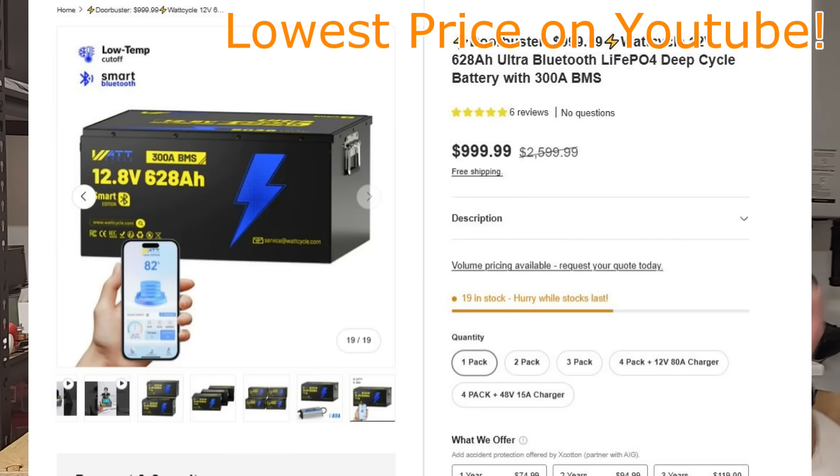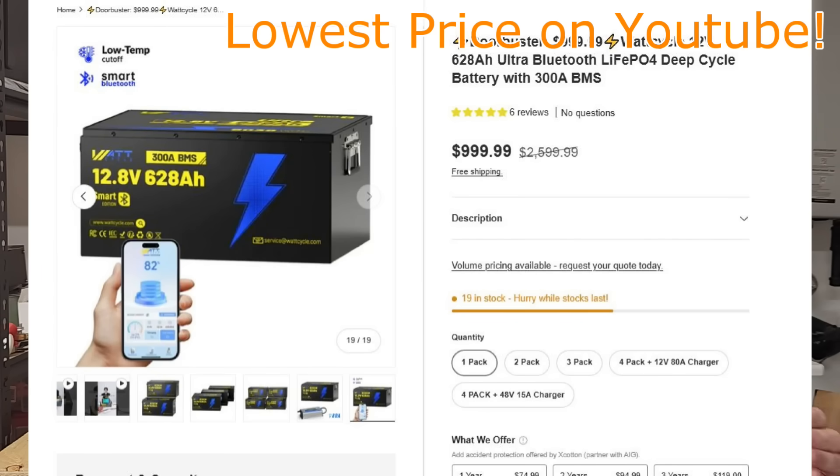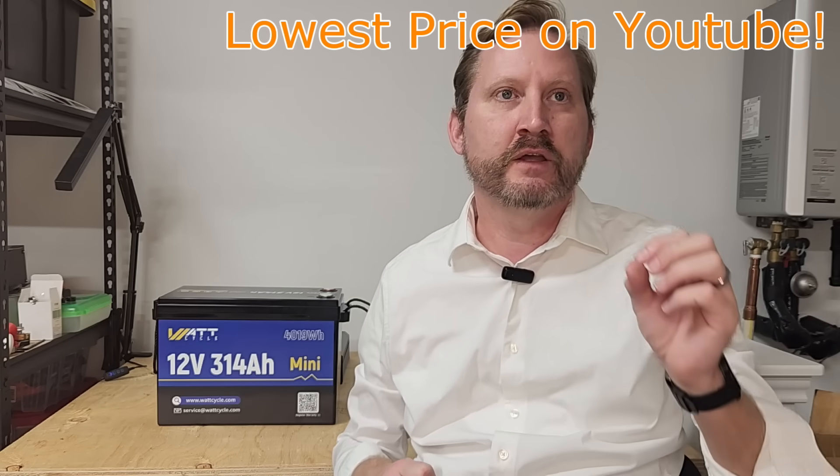The second great deal is the big boys — the 12-volt 628, or 12-volt 314, which is basically two of these bolted together in a metal case with Bluetooth — are $999, and again you can stack my code on top of that. So you've got three different options for some big capacity at some great pricing.